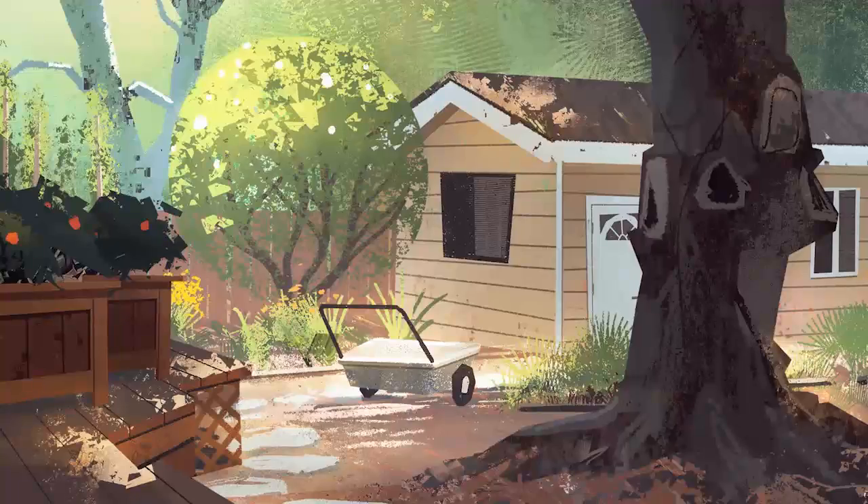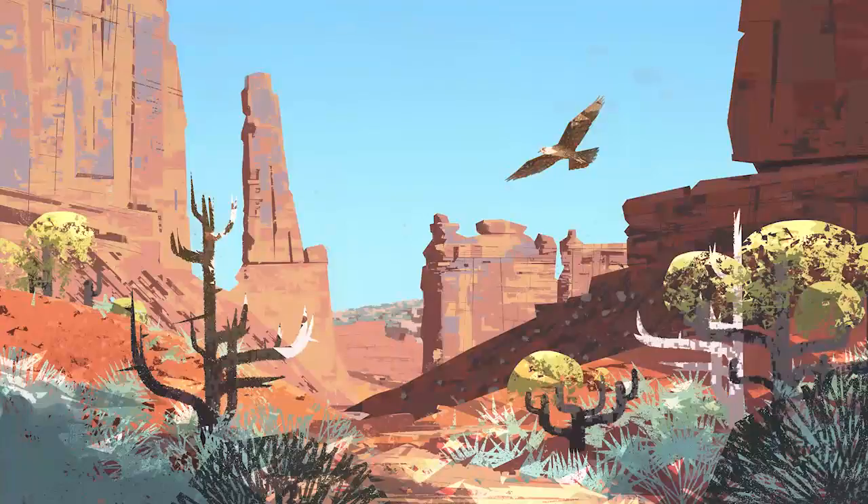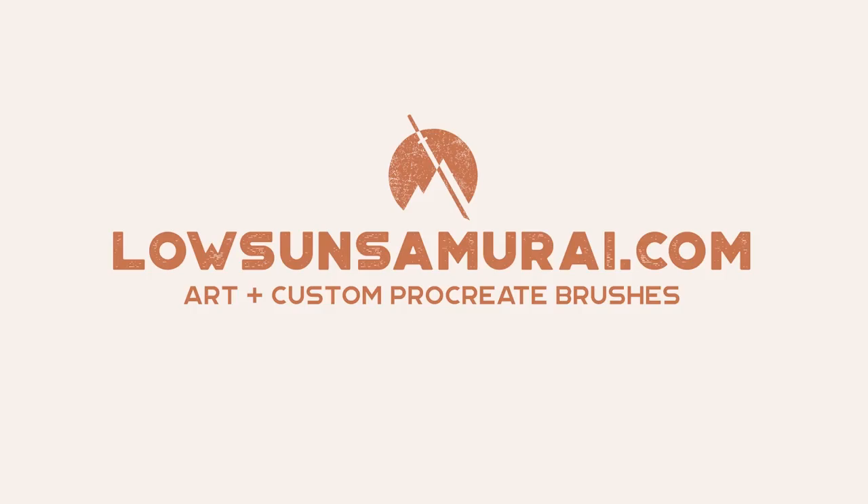Anyway, thanks for watching. I hope this was helpful, and the write-up in the magazine as well, obviously. My number one takeaway is that I find plein air painting incredibly helpful for learning and practicing as an artist. So I encourage you to get out there and paint. See you next time.